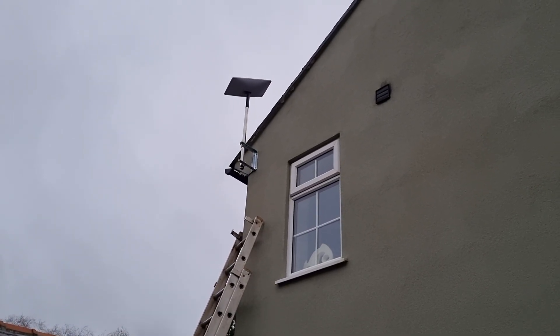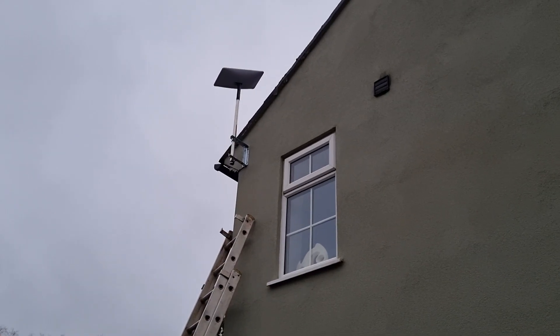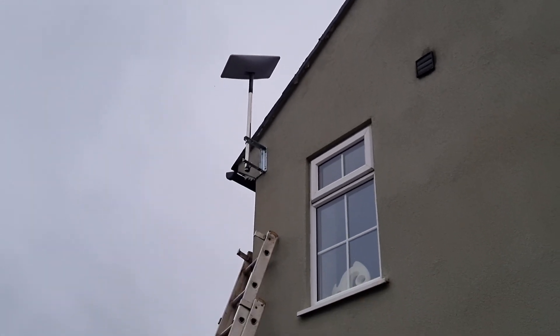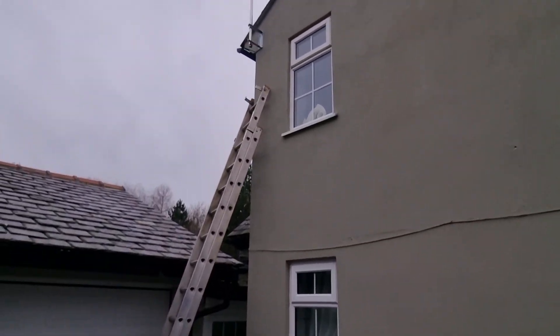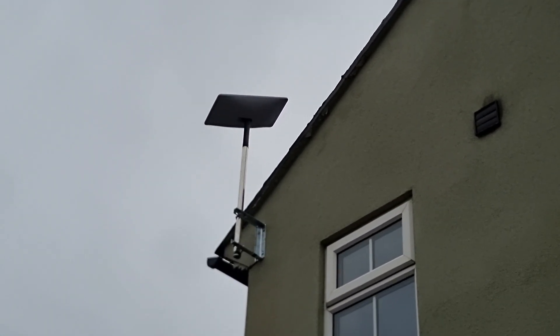Here we are over at Macclesfield installing Starlink for a very rural property. We've mounted it on a nice galvanized bracket with Starlink at the top, and then brought the cable down the back edge of the building and in through the bottom back edge. This is Starlink installers over at Macclesfield on a lovely great day.